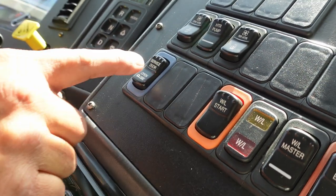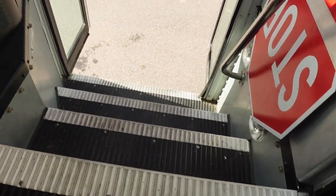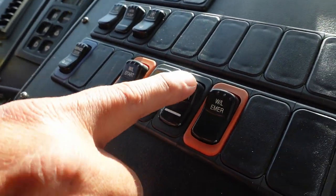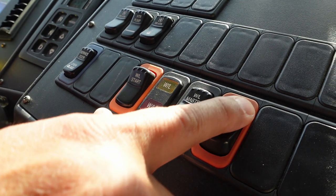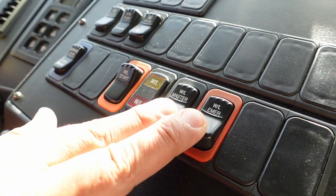I have my switch for my service door and it is working properly. Also the step well lights are working properly. I have my switches for my 8-light system: this is my master switch, this is the switch for my ambers — amber indicator showing it's working properly — and I have my switch for my reds — red indicator showing it's working properly.